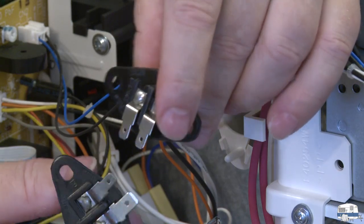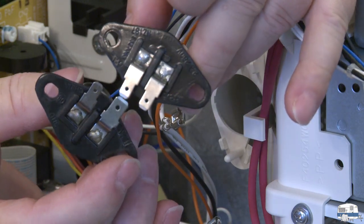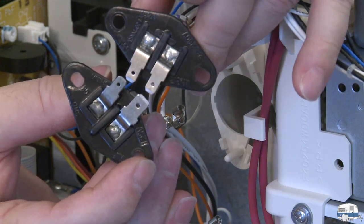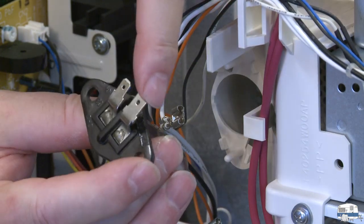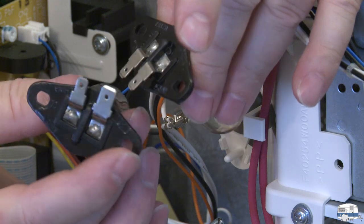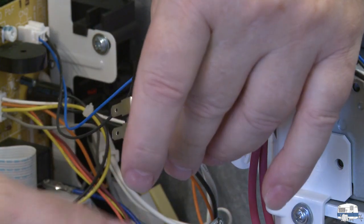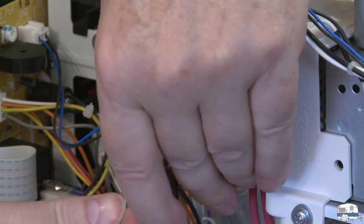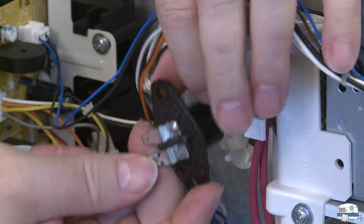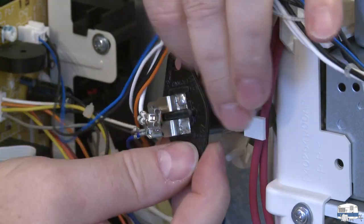Are they the same? Not exactly. The old bulb has a wide blade and a narrow blade. The new bulb has two narrow blades — this one here is wide, this one is narrow, but both on the new bulb are narrow. It should work though. Blue to the bottom on the narrow blade. I'm a bit concerned about the wide blade fitting on — it's only a light bulb, not like I'm running 220 volts.